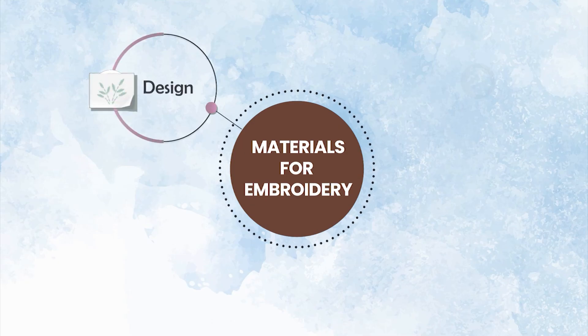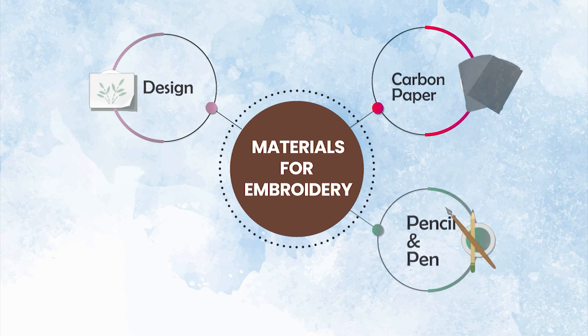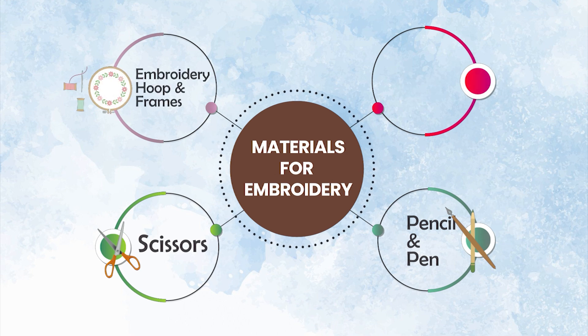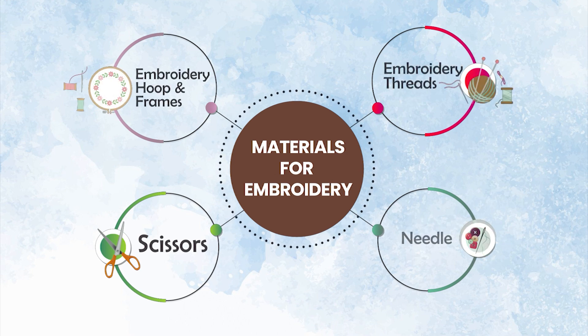Before starting with the stitch, let us first look at all the material required: design on butter paper, carbon paper, pen, pencil, scissor, embroidery frame or hoop, embroidery thread or floss, needle, and fabric — starch free and well ironed.